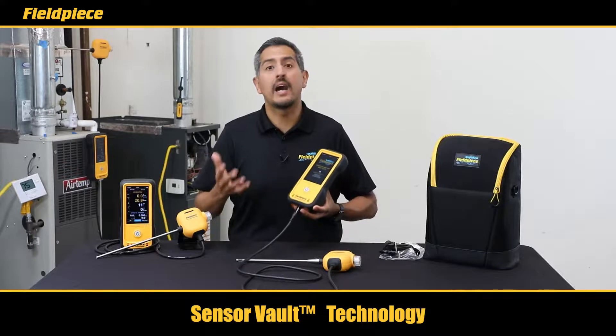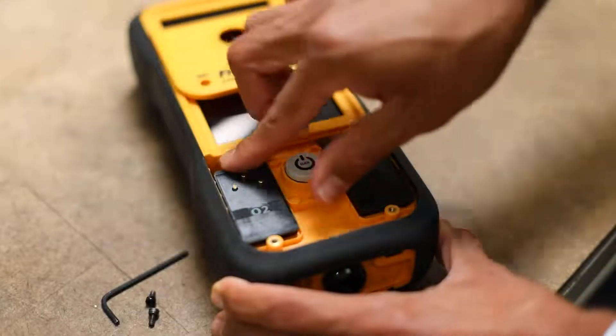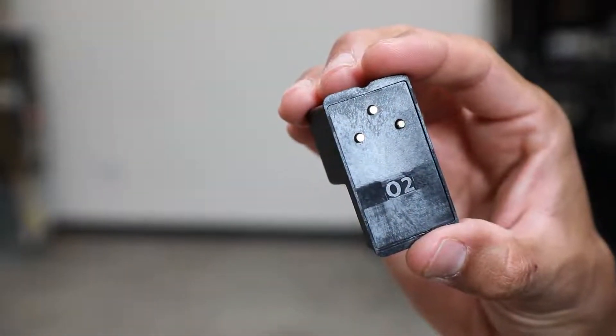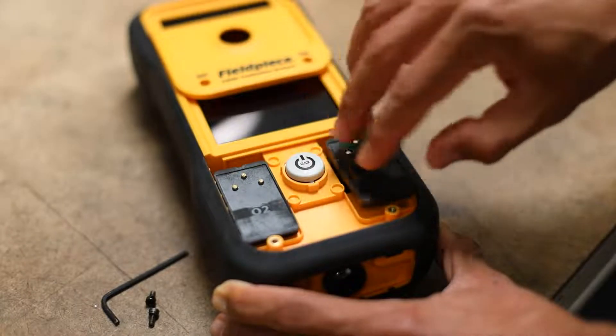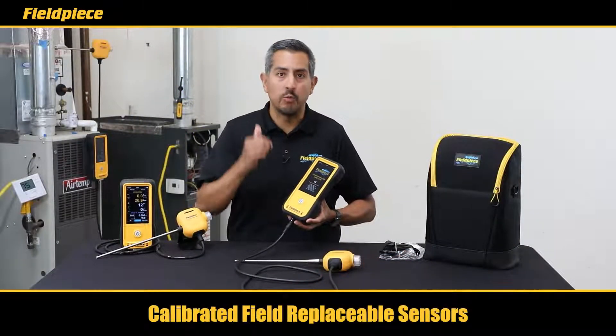Sensor vault technology will prolong the overall life of your sensors, which leads to a lower cost of ownership for you. When it is time to change your sensors, both the oxygen and the CO sensors are completely field replaceable with the calibration data built in, meaning you can just take out your old sensor, plug in your new sensor, and your analyzer is ready to go.